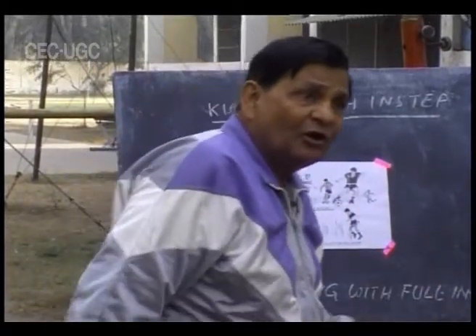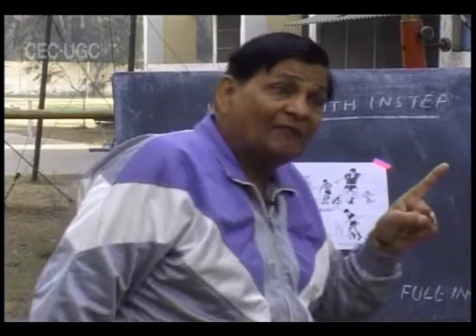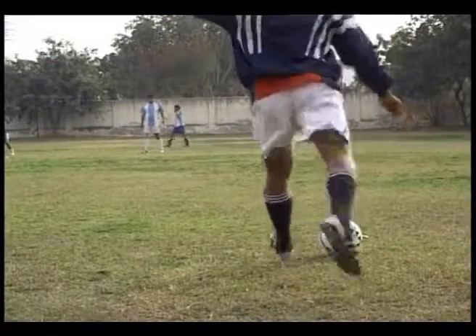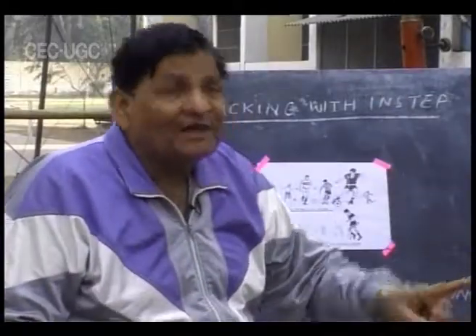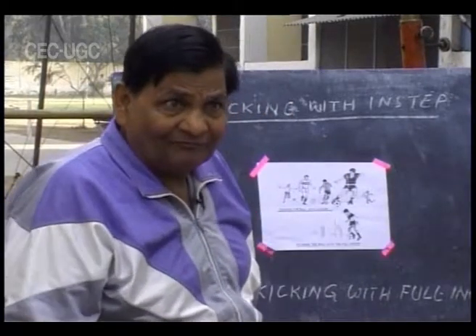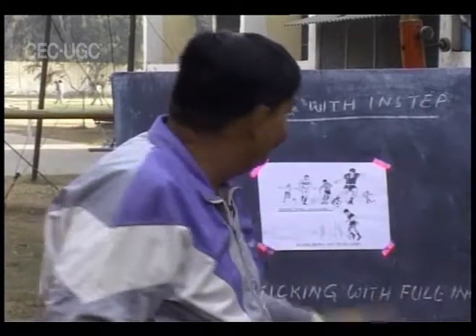After taking the kick, your follow-through is of utmost importance. Try to complete the follow-through action. All your actions must follow a sequence: approach, position, execution, and follow-through. Only then does this kick have any utility. Otherwise, your ball will veer off in another direction and your goal will be forfeited. These are the two types of variations with the instep kick.